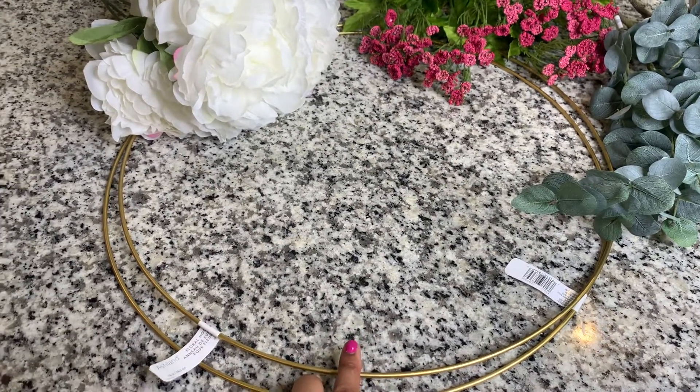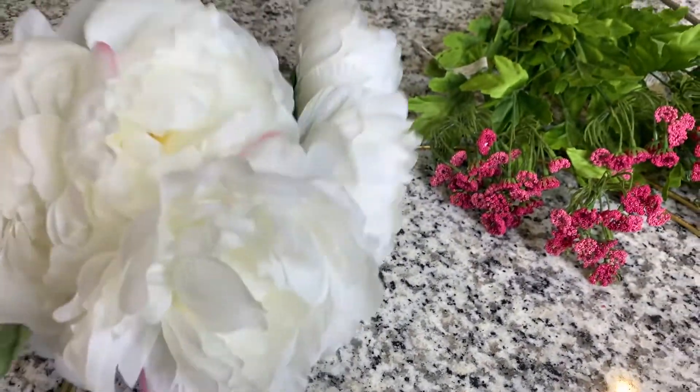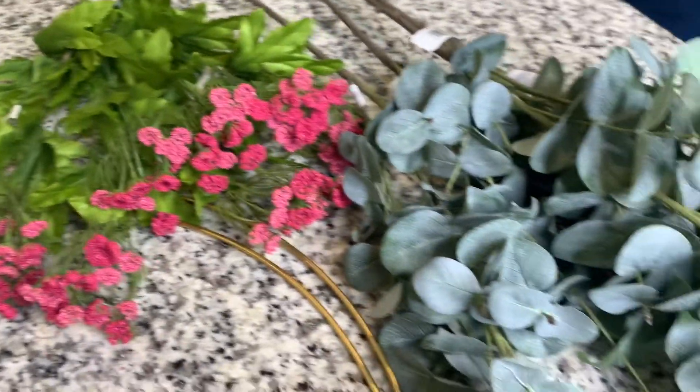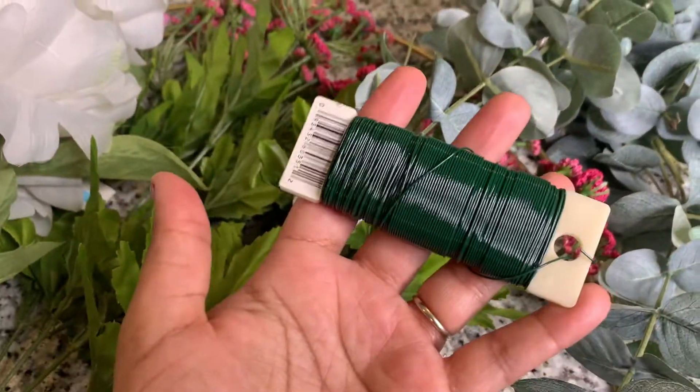To get started you will need your hoops. I got these from Michaels — they are floral hoops. I have peonies as the staple flower and then I have extra accent flowers and greenery. You'll also need floral wire.